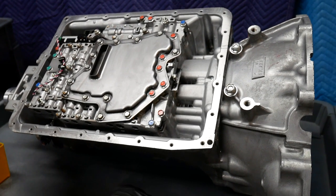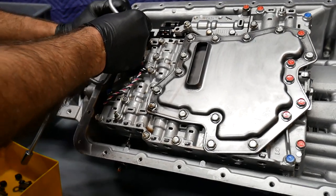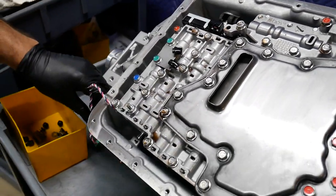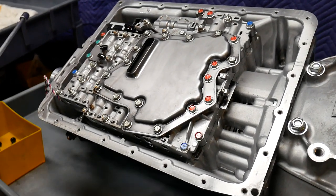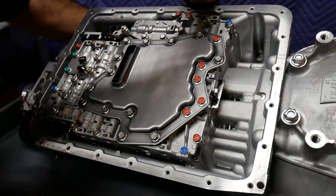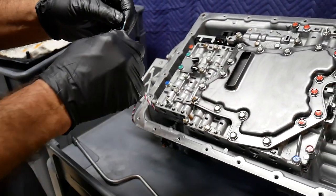Now we're ready to remove the valve body. Start by removing the output shaft speed sensor — it plugs in here to the park neutral switch. Just simply squeeze the connector gently and put it off to the side. When we remove the valve body, the connector is going to want to follow it out, so there's a clip on the connector — be sure to remove that clip.